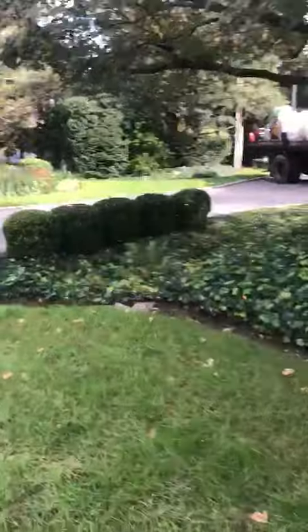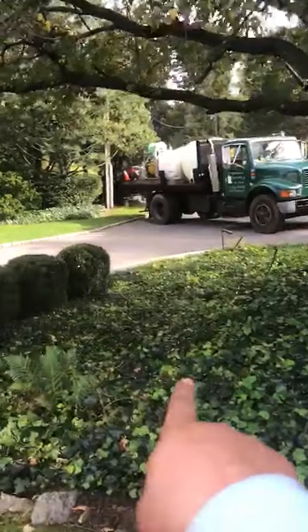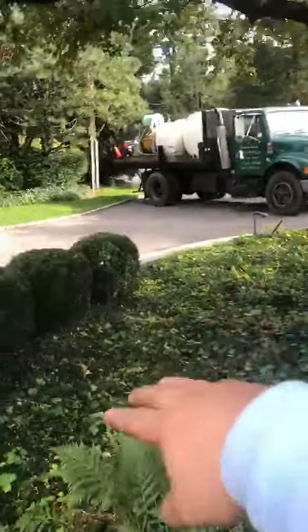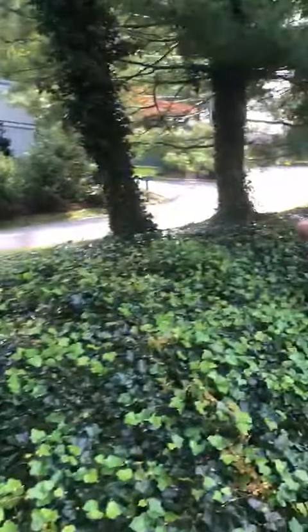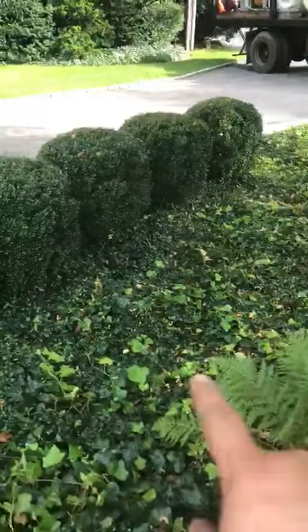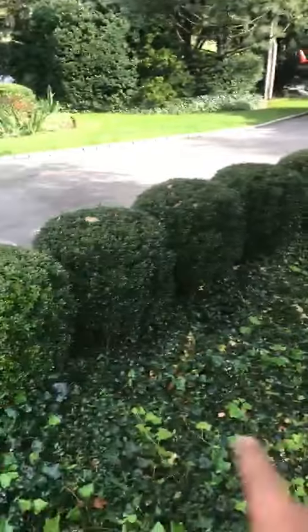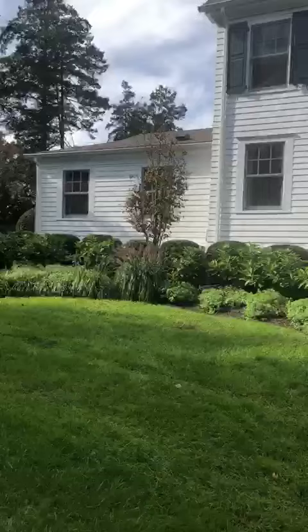Here we have the vinca — all this area and over there too. But now the ivy is growing and killing it because the ivy is getting stronger than the vinca.